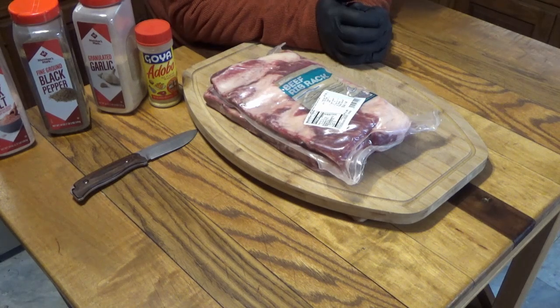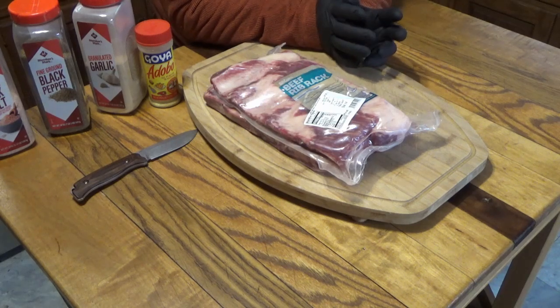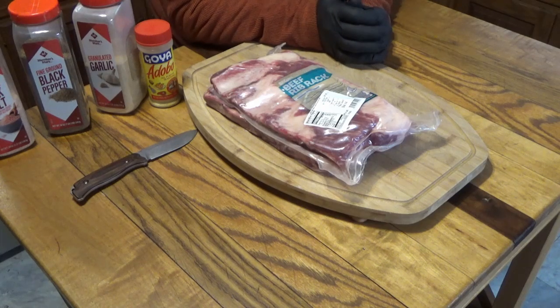We're actually just in the beginning of a snowstorm. They're calling up to a foot of snow between now and tomorrow around this time — it's quarter of 2 p.m. And I love smoking and cooking in the winter, in the snow, especially when it's snowing. So this is what we're going to do.